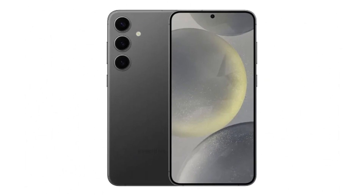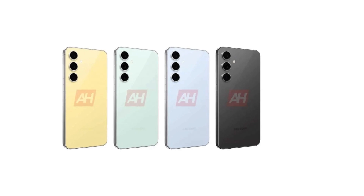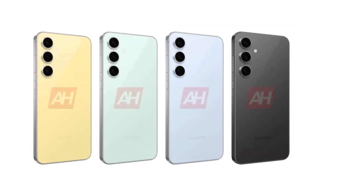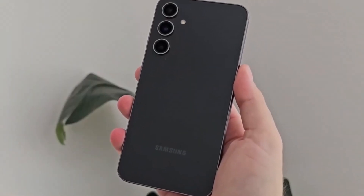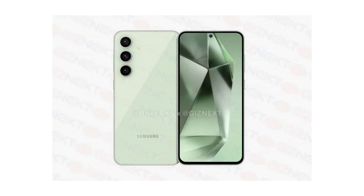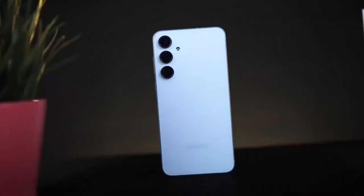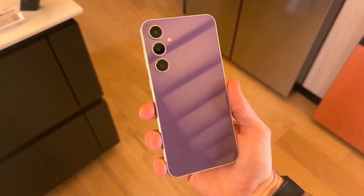With impressive upgrades in GPU performance, AI processing, and camera capabilities, the Galaxy A56 is shaping up to be a great choice for those looking for an affordable yet powerful device. As we get closer to the launch of the Galaxy A56, it will be exciting to see how the Exynos 1580 performs in real-world scenarios. Whether you're into gaming, photography, or just want a smooth everyday experience, Samsung's latest mid-range chip could make the Galaxy A56 a standout option in 2024.